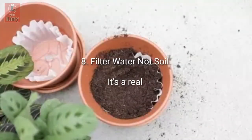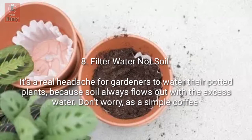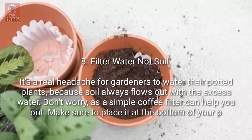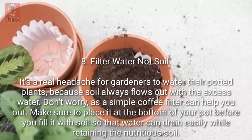Tip 8: Filter water, not soil. It's a real headache to water potted plants because soil always flows out with the excess water. A simple coffee filter can help — place it at the bottom of your pot before you fill it with soil, so that water can drain easily while retaining the nutritious soil.